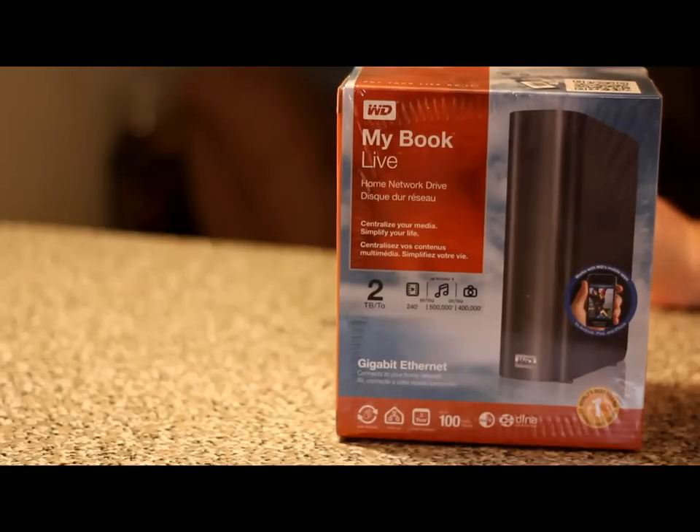I wanted to get this one to hook it up to my home network. This one will hook up to your home network and you can access this hard drive through any of your computers on your home network. There's even an app where you can actually view all your files on your smartphone — they have them for Android and iPhone. On the top of this box there is a barcode where you can scan it with your iPhone and it will take you to where you can find the apps in the App Store.